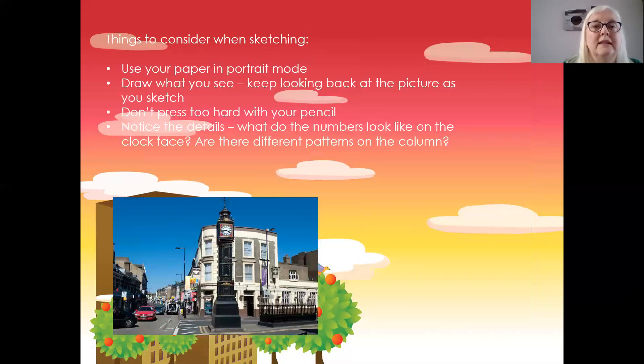When you're sketching, things that you can consider to help you: use your paper in portrait mode — that's for this picture — or landscape if you've got a wide picture. Draw what you see, so keep looking back at the picture or the object as you sketch. Don't press too hard with your pencil, because if you want to make changes it might be hard to rub out. Notice the details — what do the numbers look like on the clock face? Are there different patterns on the column? What details do you notice?